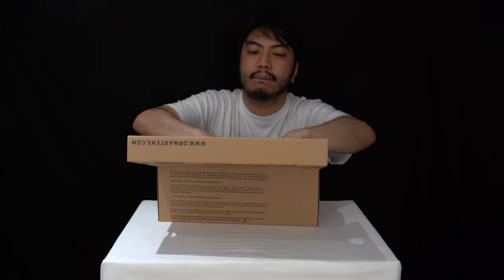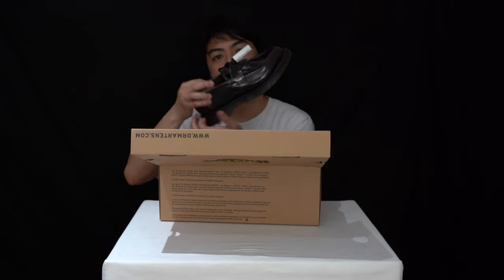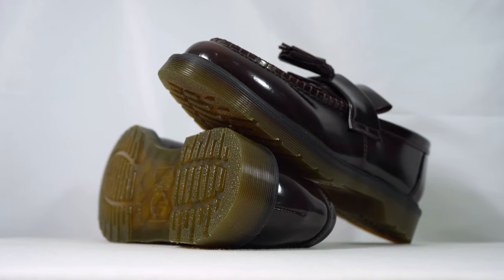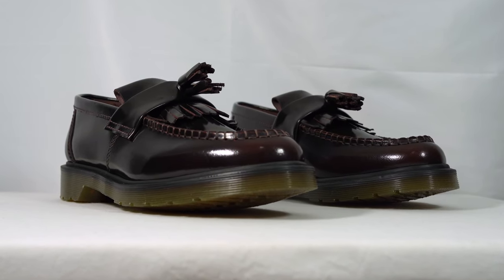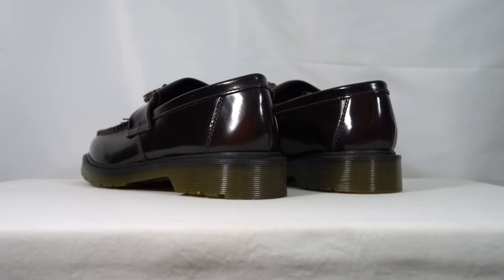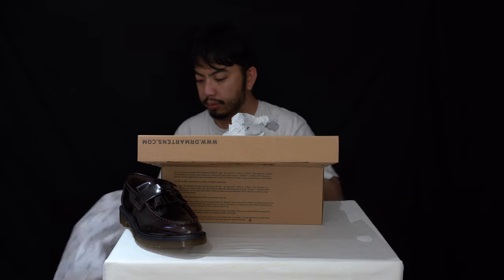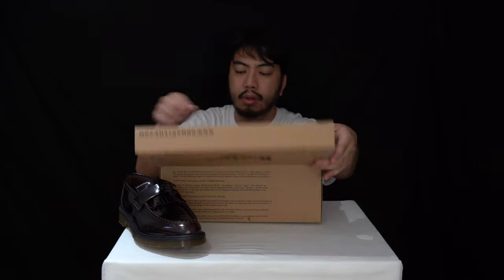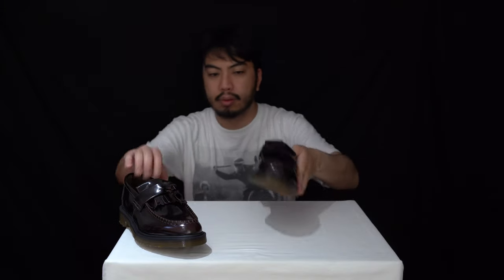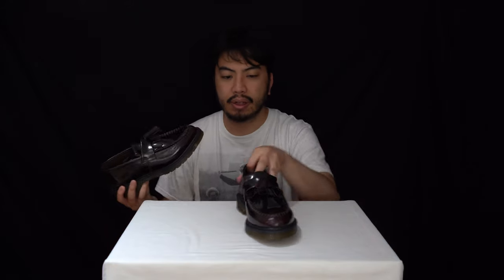Let's get the unboxing right here — just got to get rid of all this material on the loafers. And here they are in all their glory. Look how beautiful and sleek these are.